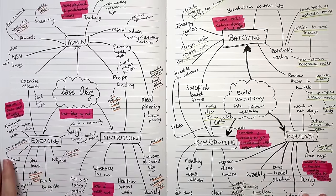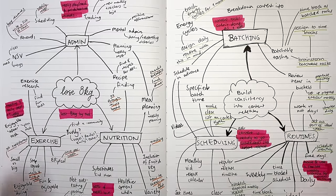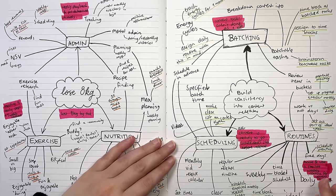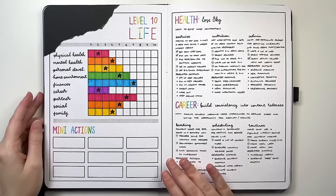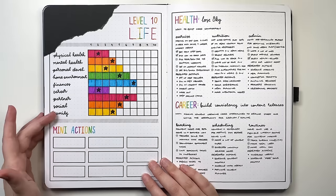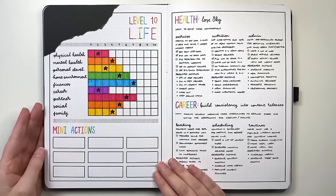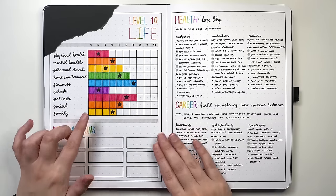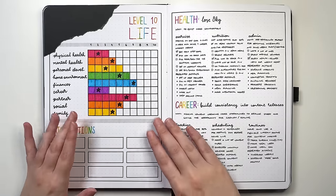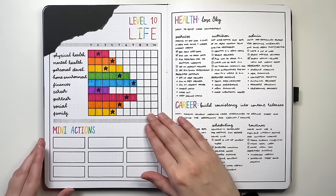Another page useful to set up before goal setting is that of a level 10 life. This involves taking each different category of your life — and I encourage you to pick these categories yourself since your situation is unique — rating them out of 10, where one is complete unhappiness and 10 is the very best outcome. I'd also encourage you to set up a scale defining what each number means, for more clarity when assigning values. I do have a separate video on the level 10 life if you want more information.